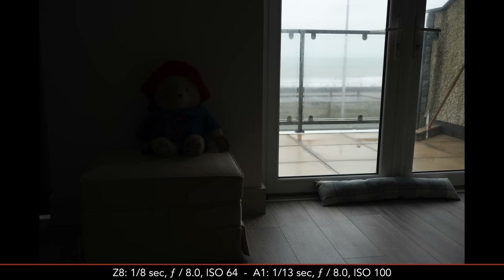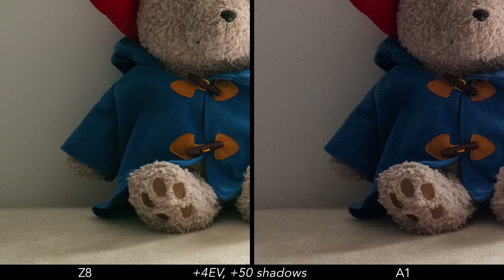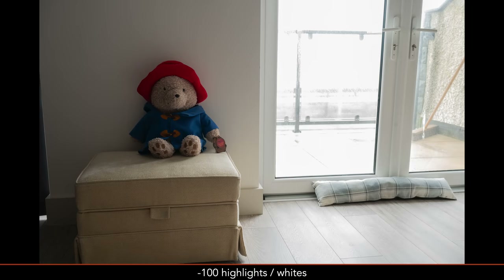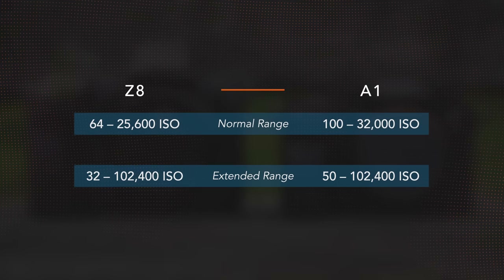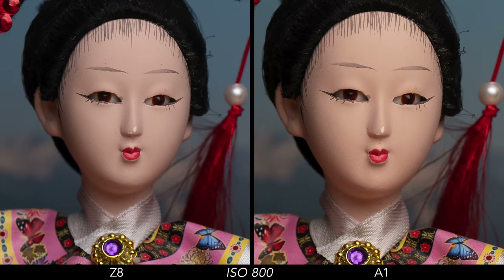Next, we have the dynamic range, and my test shows very similar results when it comes to shadow recovery. With a severe adjustment of 4 stops, the A1 shows a bit more noise — especially on the blue coat — whereas the Z8 exhibits a slight color cast, but overall the results look pretty good. However, when it comes to highlights recovery, the A1 has a clear advantage and preserves more information outside the window. The ISO range is slightly different, with the Z8 starting with a lower base value. Both cameras perform well up to 1600 ISO with a minimum amount of noise. The images also look good at 3200 and 6400 ISO, beyond which noise becomes more pronounced.